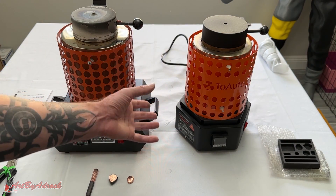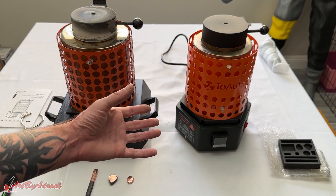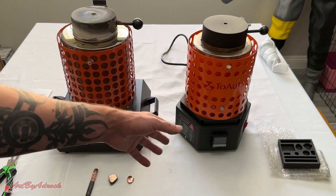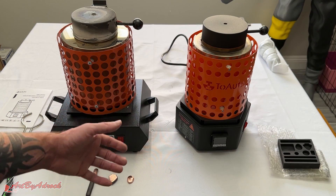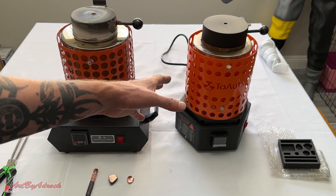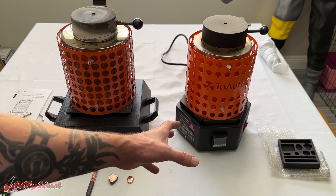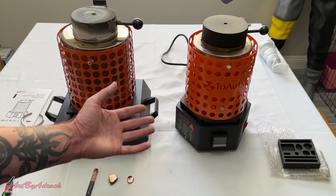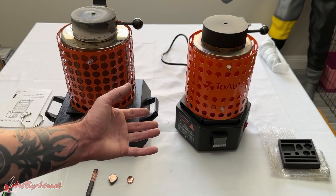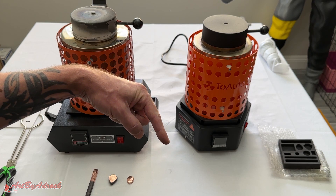Overall, would I recommend it? Definitely yes, if you're looking for an electric melter that's easy to use and simple. I would go with the newest model over the previous one because it heats up quicker and melts your metal faster, and it's a little smaller and more compact. I do wish it had handles like the previous model, but it's really not a big deal since it's still simple to move. If you're in the market for one of these electric melting furnaces, I'll put a link in the description.